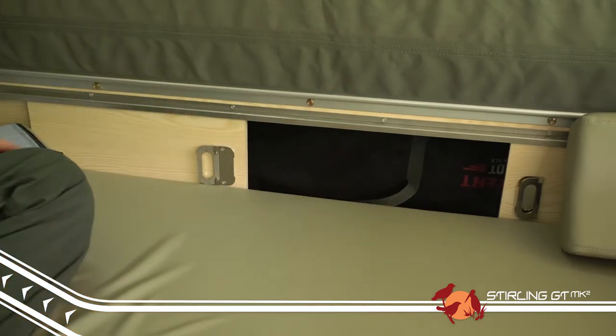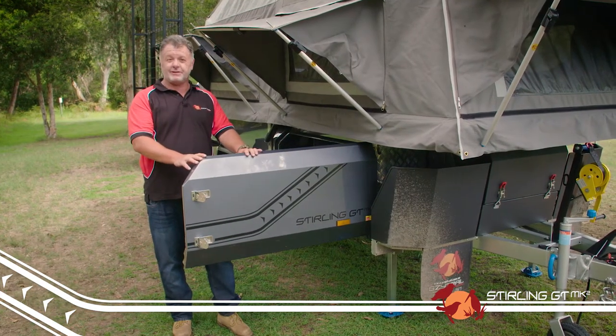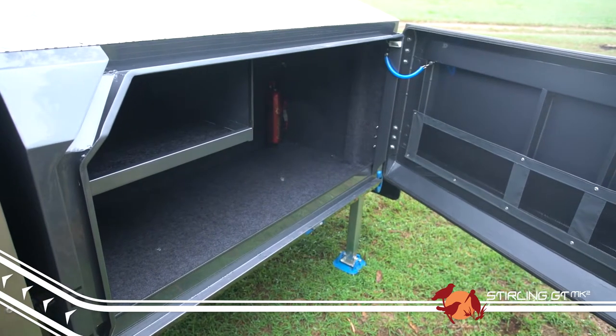Just like its big brother, the GT has had the same redesign of the front driver's side toolbox compartment. There is now bucket loads of room for all your camping gear and accessories, once again within easy reach.